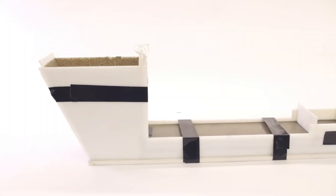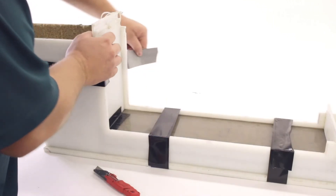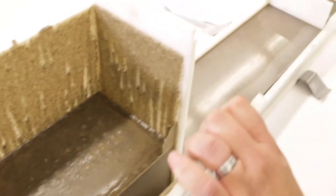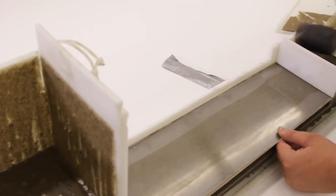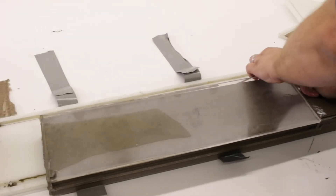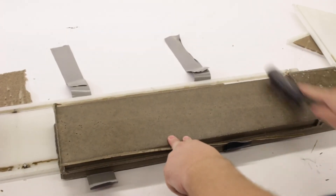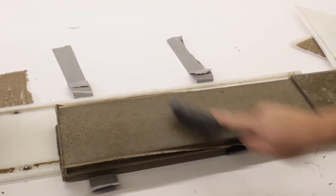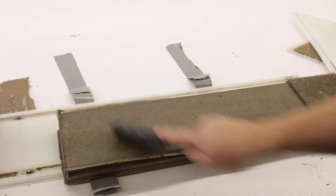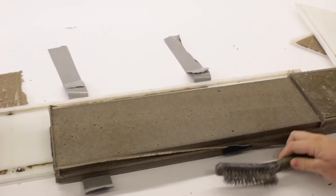Here we are going to evaluate the effective bearing area of the E3 grouts. After cure, we remove the grout from the flow box. The top surface of the grout is then wire brushed to expose any surface air bubbles or voids. A visual estimate is made of the percentage of grout bearing area.